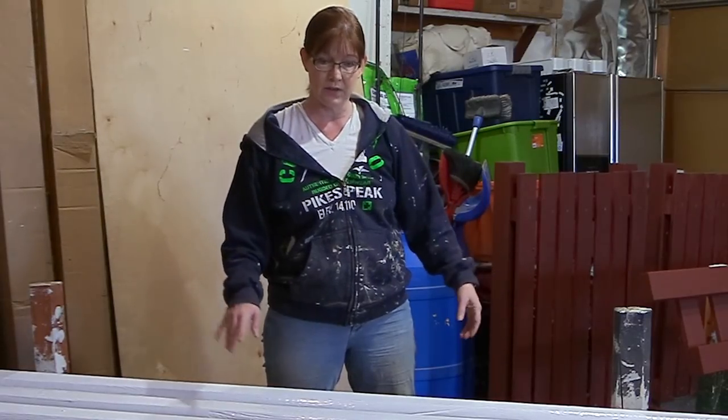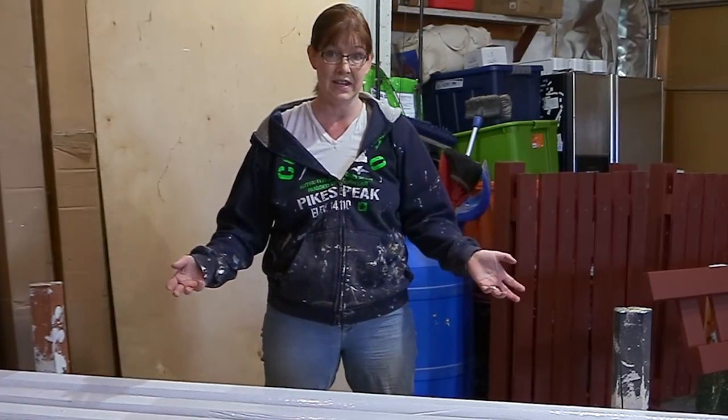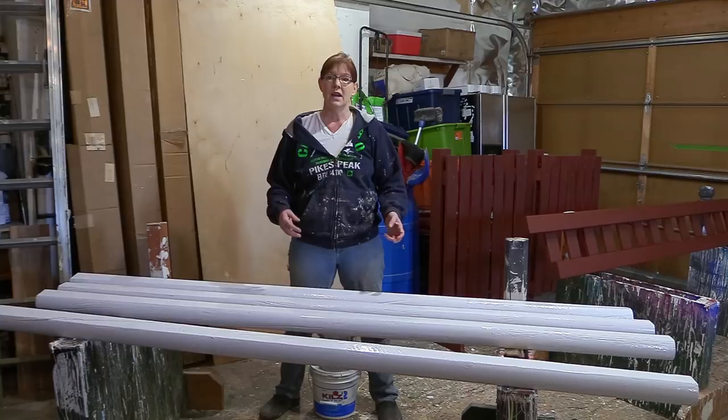I prefer the eight-foot landscaping timbers — number one because of the cost, and number two because of the added training benefit for my horses. These were about $3.50 to $4 a piece, so four rails times four dollars equals $16. Four rails for my jump for sixteen bucks — that's not too bad.